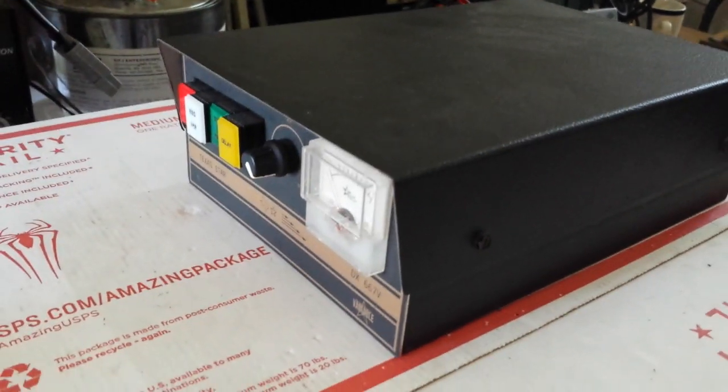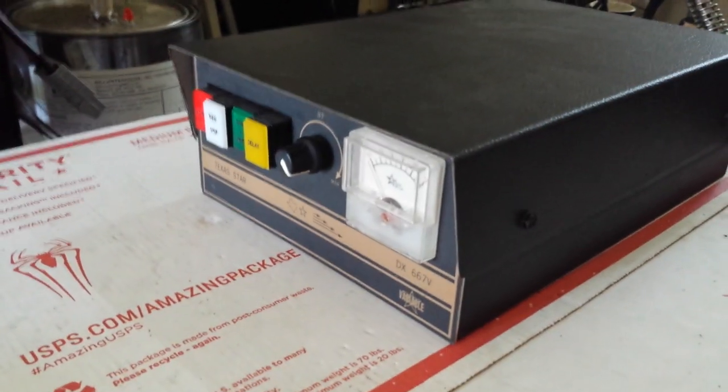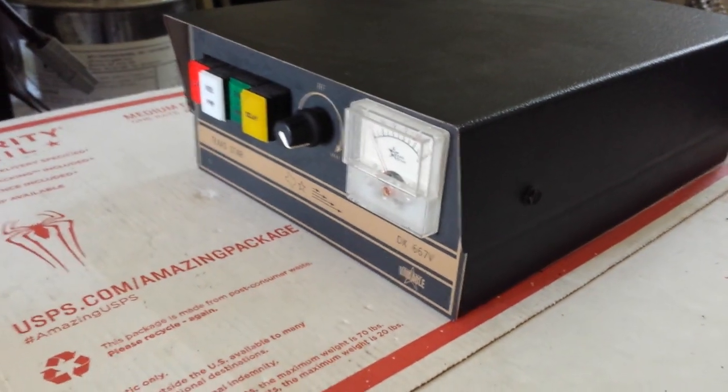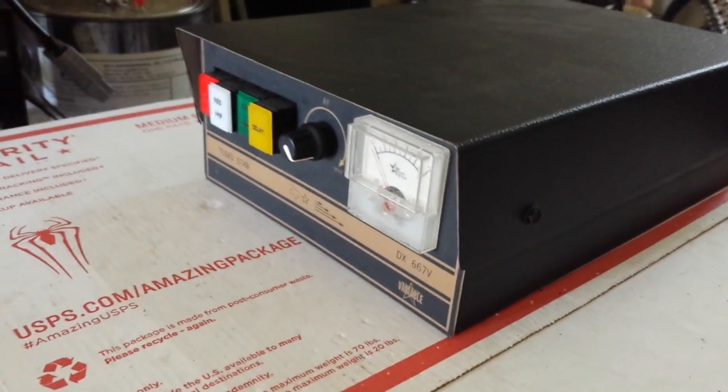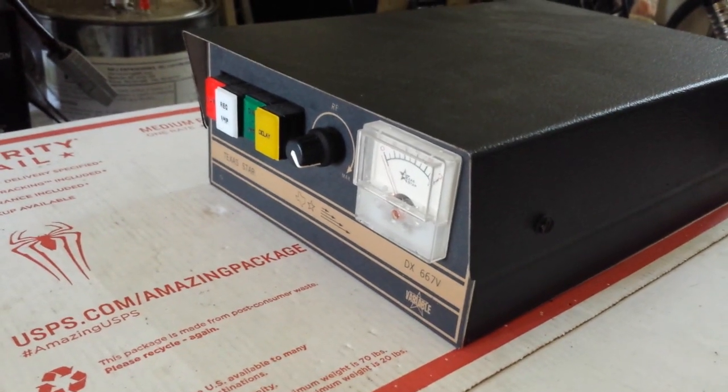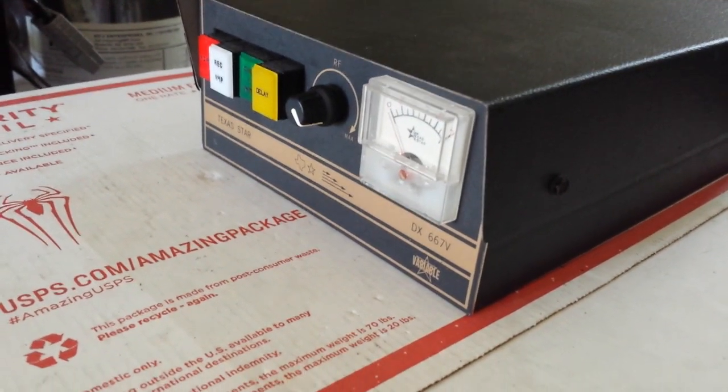Hi, it's Mr. Gatekeeper here. We got a buddy of mine, a local out here named Rascal. He wants the power wire upgrade for his 667 here.